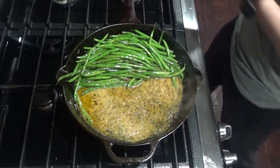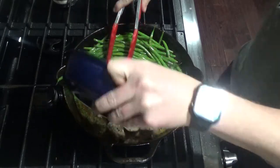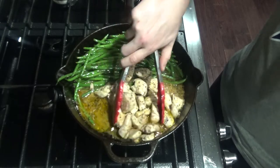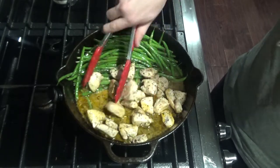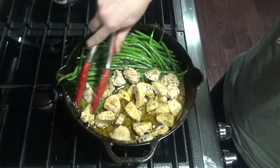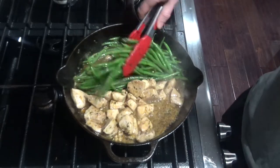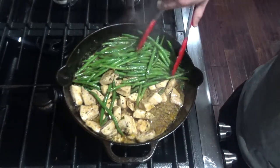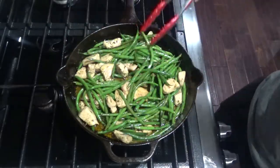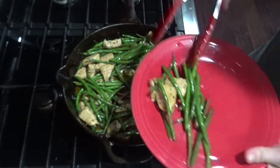Once your green beans are to your desired tenderness, you can add your chicken back in. Go ahead and mix that up with the juice in there. Cook this until it gets reheated. Once your chicken is warm, you can shut off the heat. You can either serve like that or mix it all together. Make sure you get some of that juice to pour over top because it is delicious.